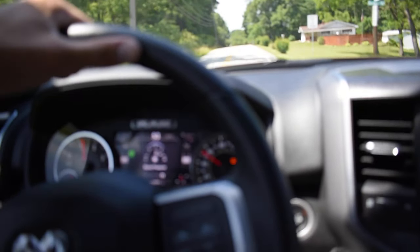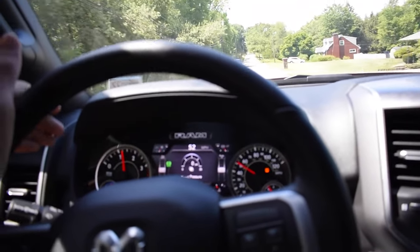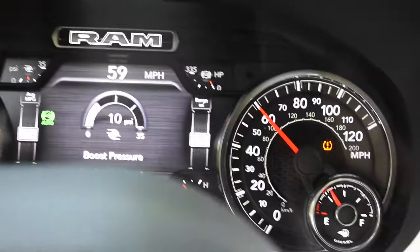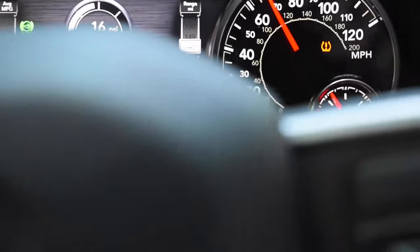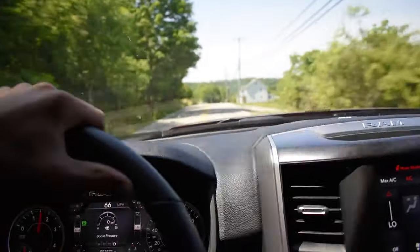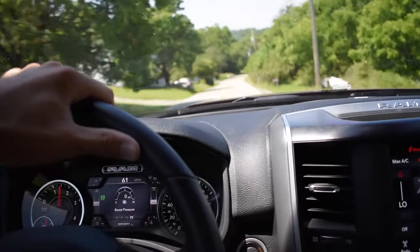Getting close to about 15 pounds of boost. I could smash the accelerator and probably get upwards toward 20 plus, but at that point you're just going to hear nothing but engine noise. You also start hearing a lot of tire noise. I'm going to go back home now, get the intake baffle foam out, and we'll go back for the same exact drive.